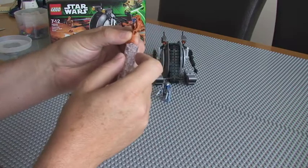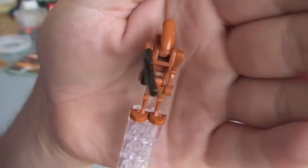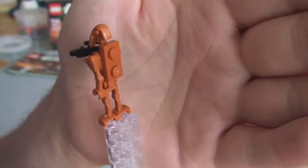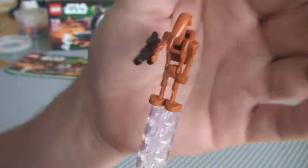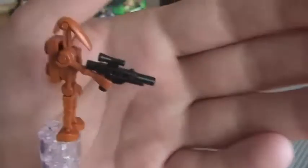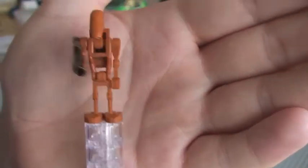Next up we have the Battle Droid. So there we go, there's the old battle droid. He comes with the backpack piece and a blaster.